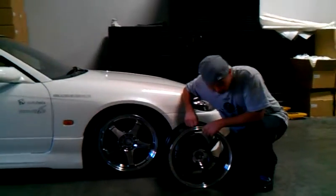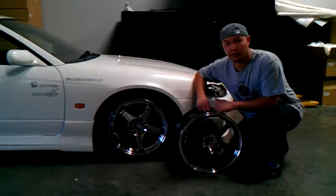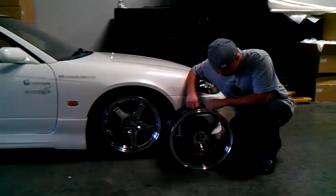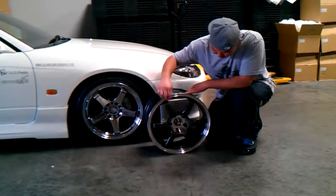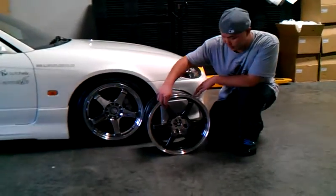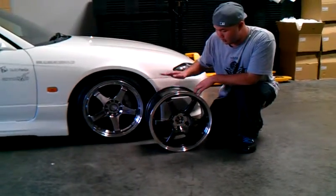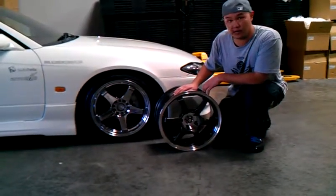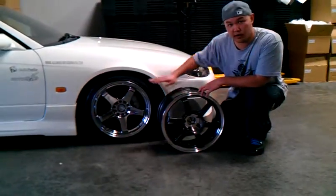We're back here. This is video part three. So the next thing we're going to introduce for the S15 is the Ace Alloy Wheel Rim, the R74s with a gunmetal finish. I don't know if you can really see it, but it's pretty cool to me. I like it a lot. These bad boys are 17 by 8 — great for everyday driving, great for drifting. These bad boys will be on here at SEMA.